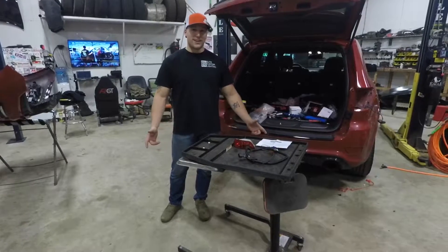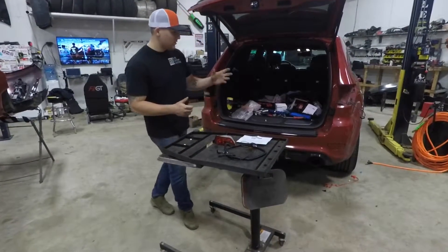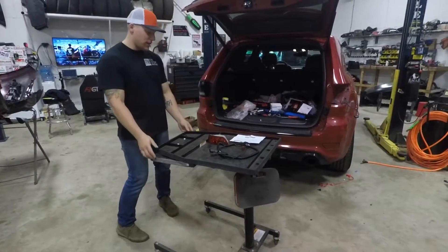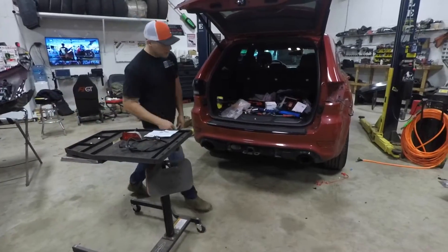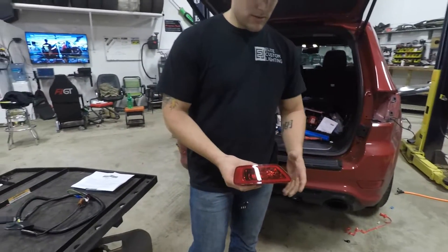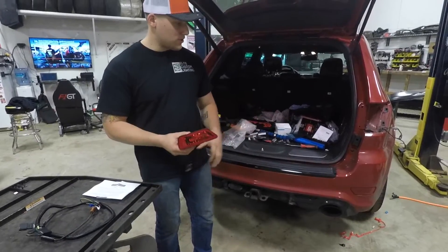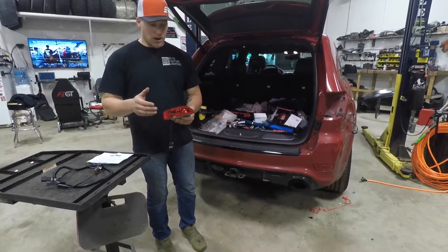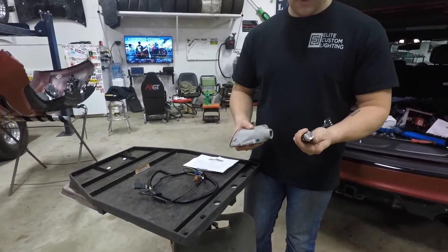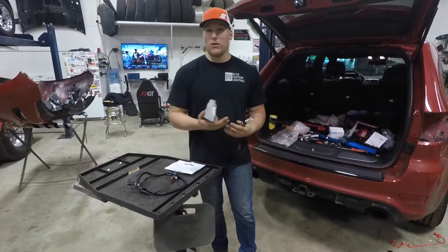What's up everybody, Brian from LEED Custom Lighting. I wanted to do a review today on the Taillight Solutions kit for the 2013-plus Jeep Grand Cherokee. It is a kit for the lower reflector — it's a complete replacement — and it's going to allow you to have an additional brake function for the vehicle, so it converts it from a reflector to an actual housing with a bulb. The kits come with LED bulbs already included.